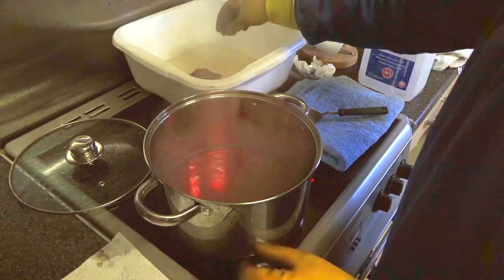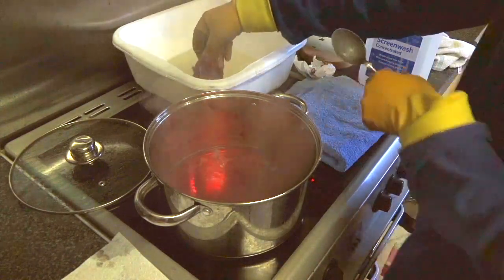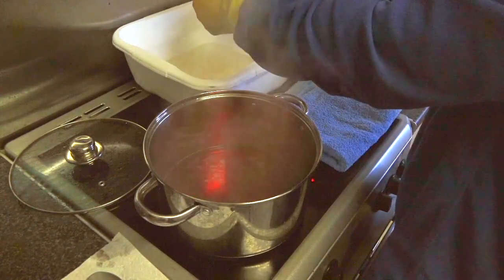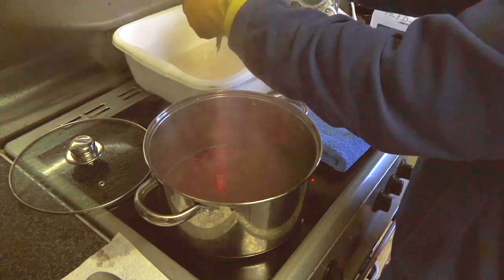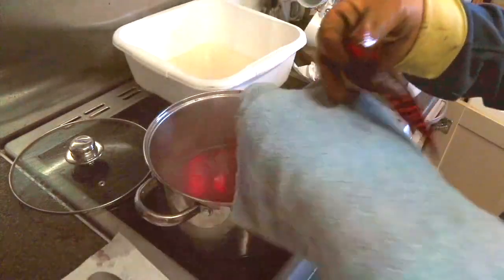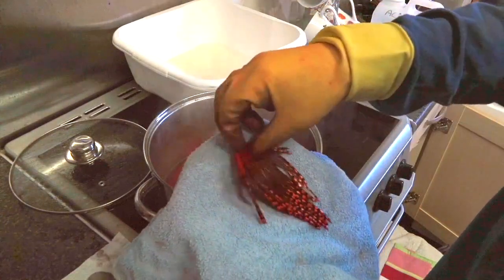So we can turn the dye off, remove the pot, and then we can dry these feathers. All I do to dry them is take away the excess — don't squeeze it too much because of the junglecock eye. I've got a towel here, and all I'm going to do is basically press the junglecock with an old towel — don't use your new towel — just to take out most of the moisture.